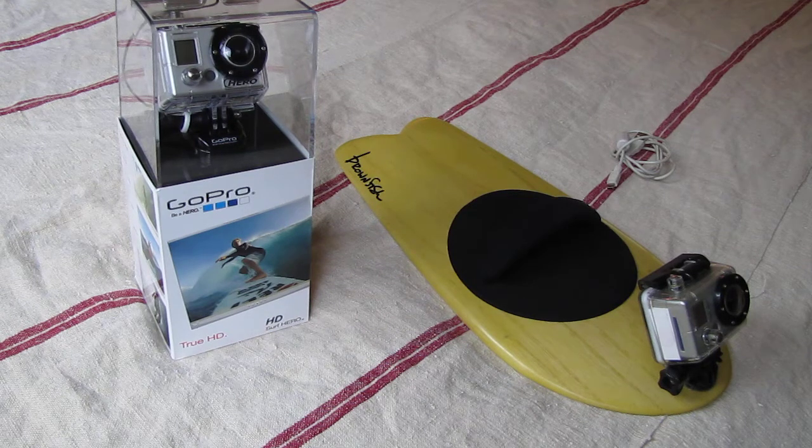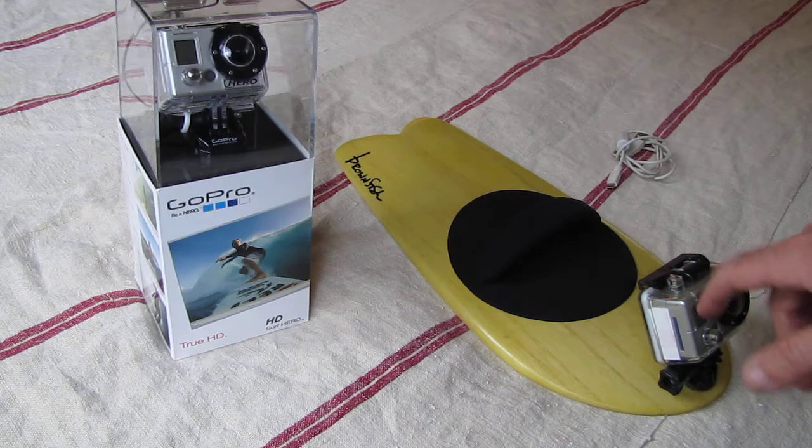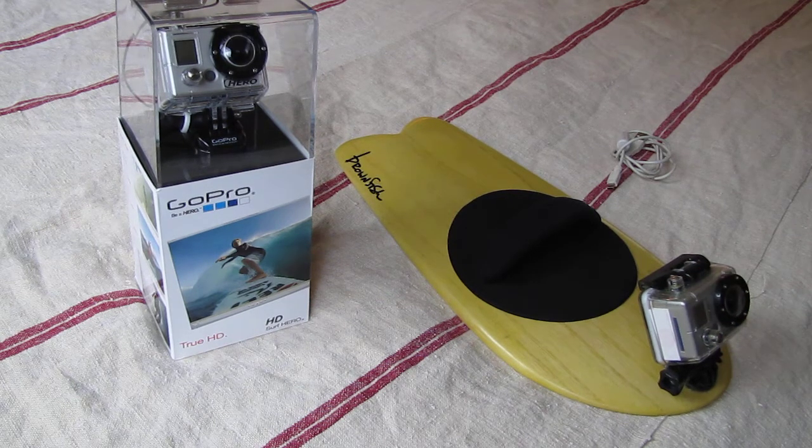I want to go over the product and procedures with the camera — the charging, downloading photos, video, and the functions of the camera. The camera you're going to get is going to be this one. It's brand spanking new so definitely treat it like it was your own. This is the one I've been using all summer down at Wedge in Newport. It's taken some pretty big hits and it's still working very well like it's brand new.